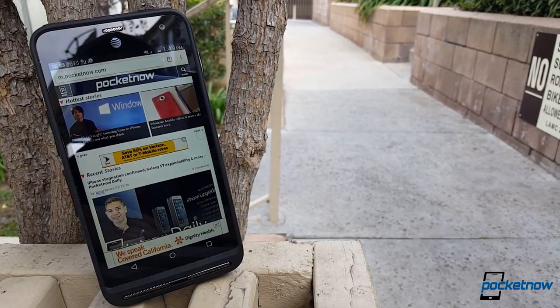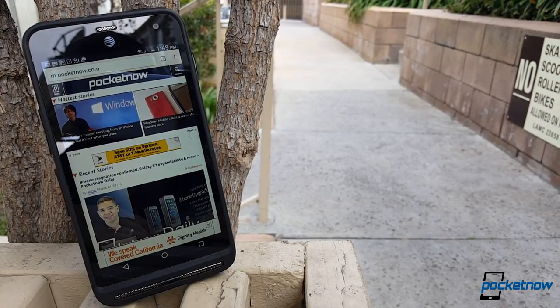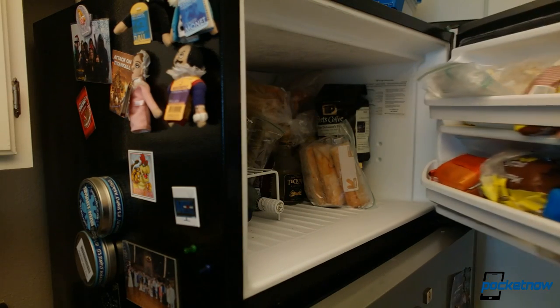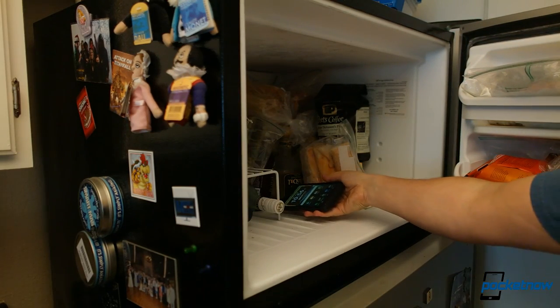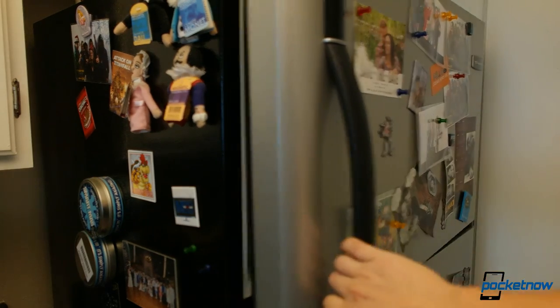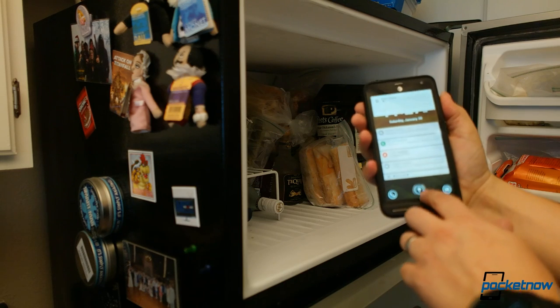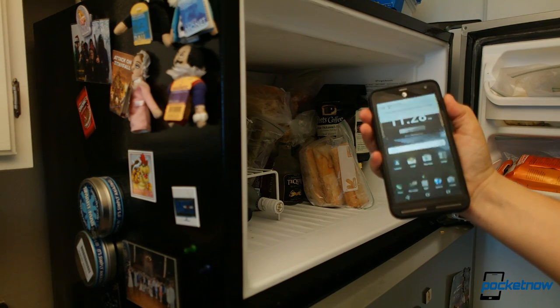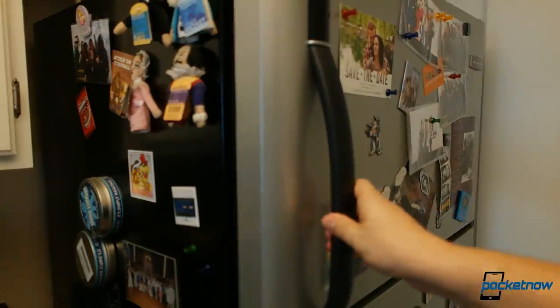Ultimately, we decided on a small number of tests meant to try and simulate what a device might live through over the course of a year or so. Getting the easy stuff out of the way first, we just wanted to test some of the basic claims from Kyocera. The phone easily survived a half hour in my freezer with a responsive touchscreen and performance — say you dropped your phone in a snowbank and it took you a little while to find it, the Kyocera would still be responsive when you found it.